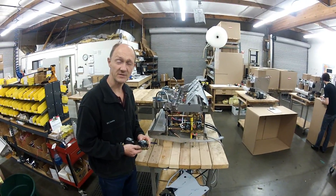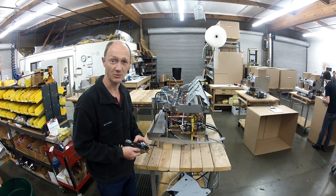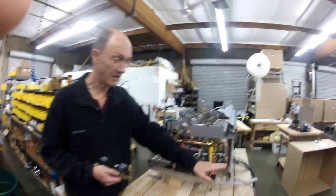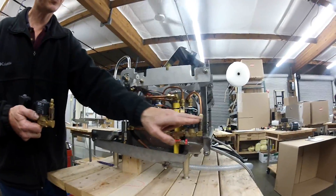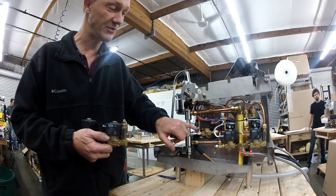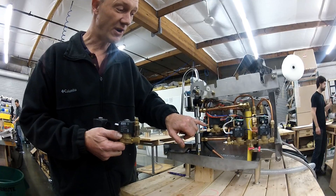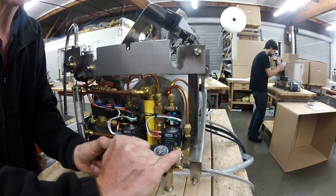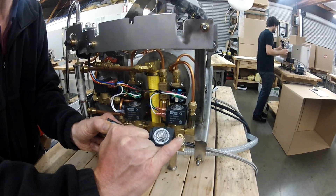All Sinesso espresso machines have a 1/16 inch flow restrictor for the steam tank. They are at the fill valve in this position here, and they are at the discharge valve to the tea water or hot water tap in this position here. In the older style machines we had a brass threaded jet that screwed into this fitting.